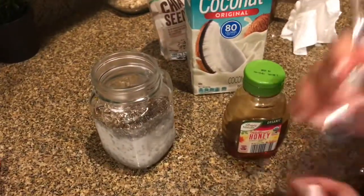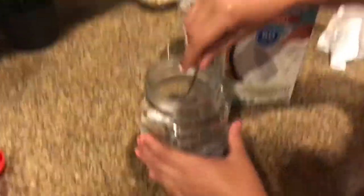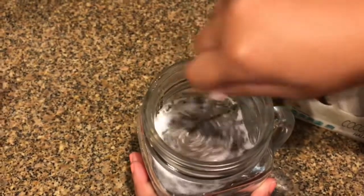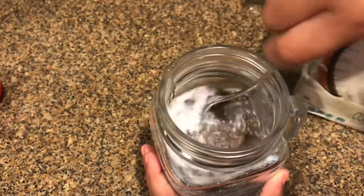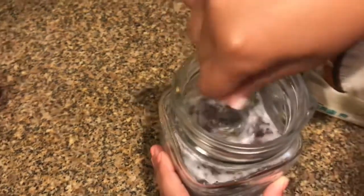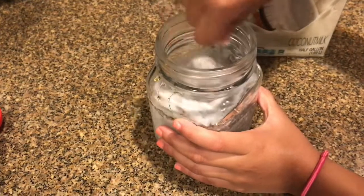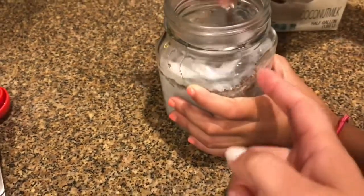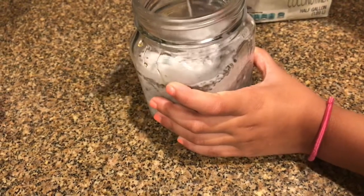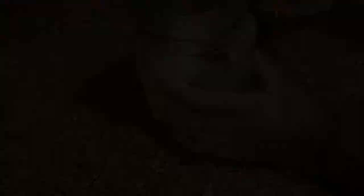So the next part is apparently very important — we're going to mix the chia seeds and mix all of our mixture. Make sure you scrape the sides. You still gotta scrape the sides even if you're not going that fast.